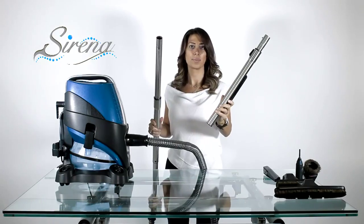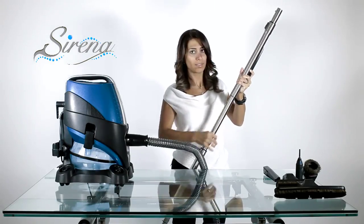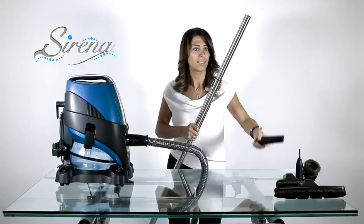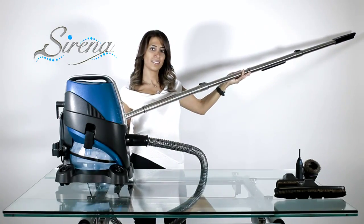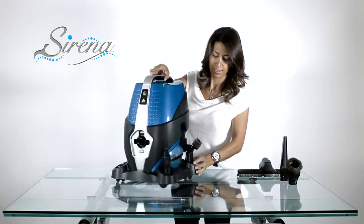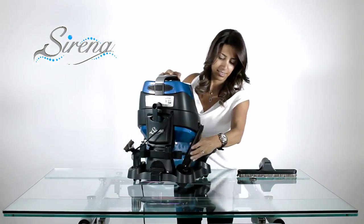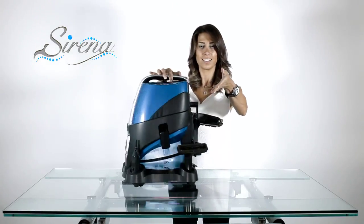Extending your reach. To extend your reach, you may combine the extendable wands. Simply lock them together, extend as required, and now you have over a 12-foot reach. All the tools may be conveniently stored on the dolly for ease of access, and all the tools are within easy reach.